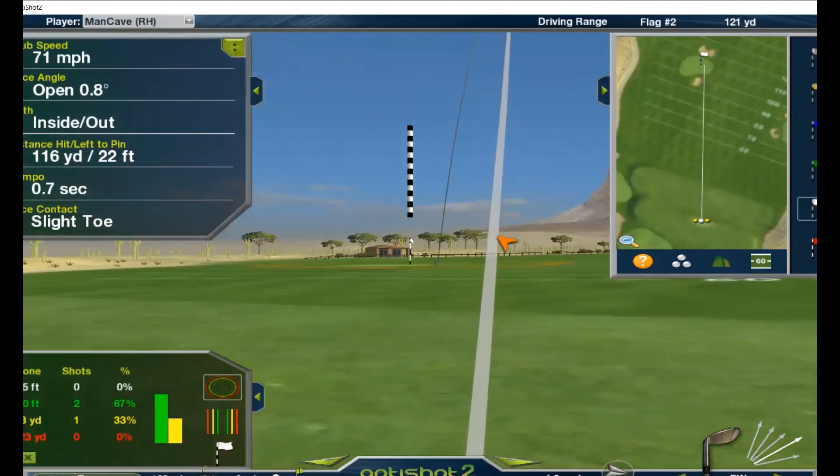That was 89 swing speed for the Swing Caddy. Seventy-one for the OptiShot.